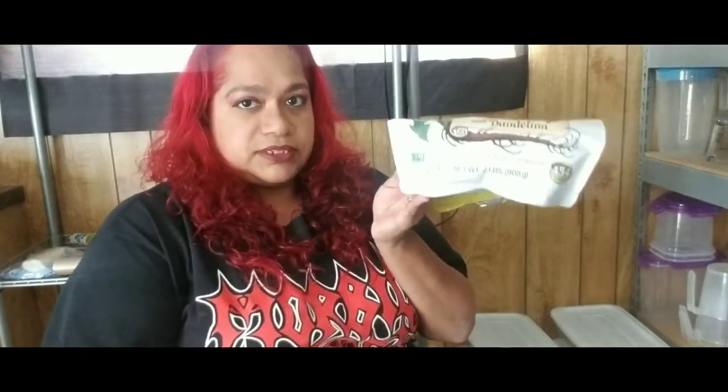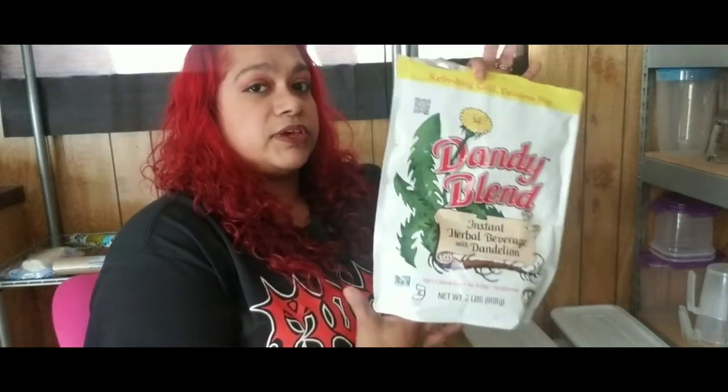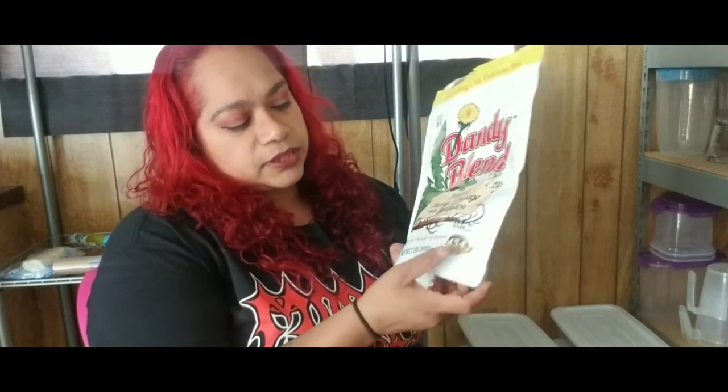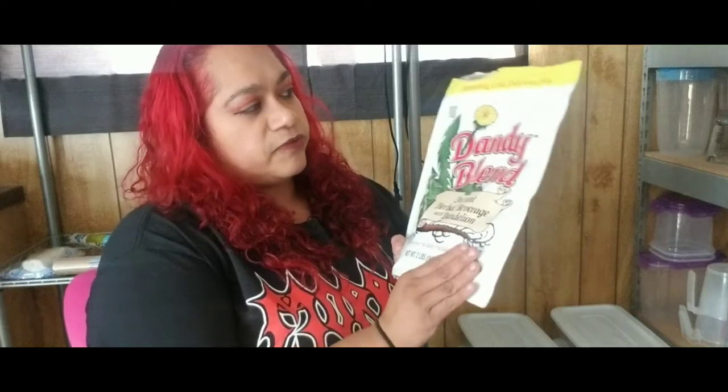You can see we are almost done with this, and me and my husband drink this every day, sometimes multiple times a day. This is definitely worth the money. I think I paid about 35 dollars for it — I got it off Amazon. It claims to make 454 cups.